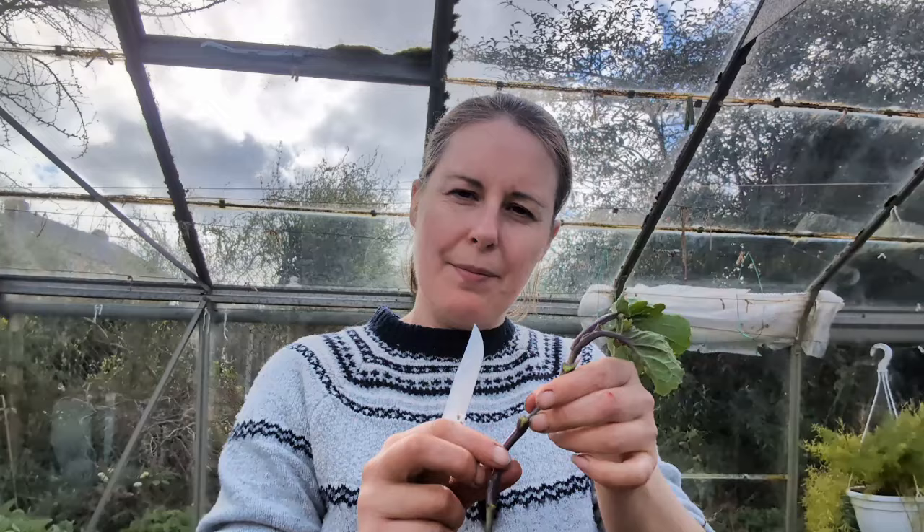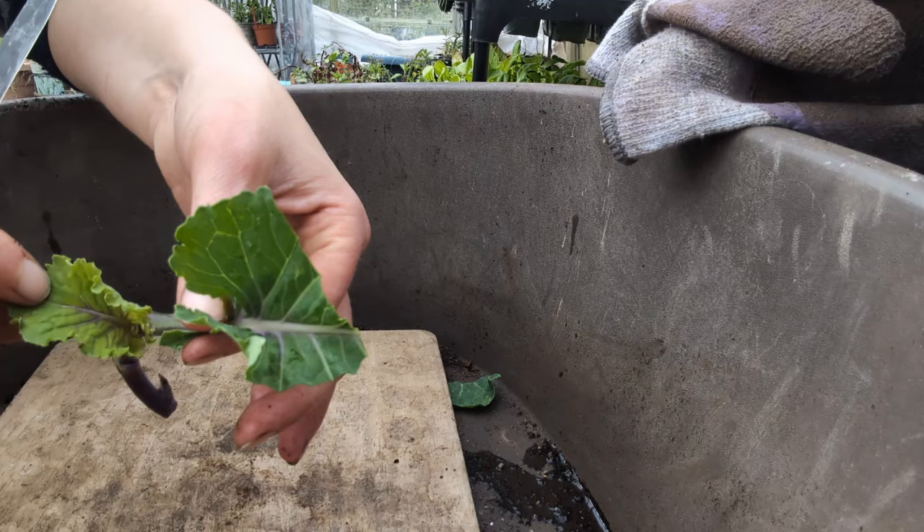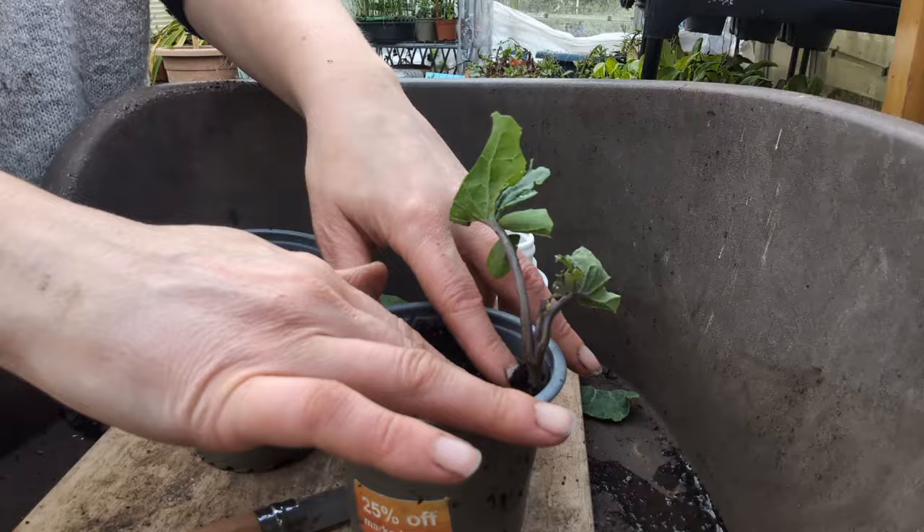I've also taken some longer cuttings. I'm trying these longer ones because when I had them sent to me they were more like that - they had more stem on them. I'm cutting underneath a leaf node and then trimming off the excess foliage, leaving the growing tip in this time. Now that they're watered I'm just going to give them a little plastic hat.